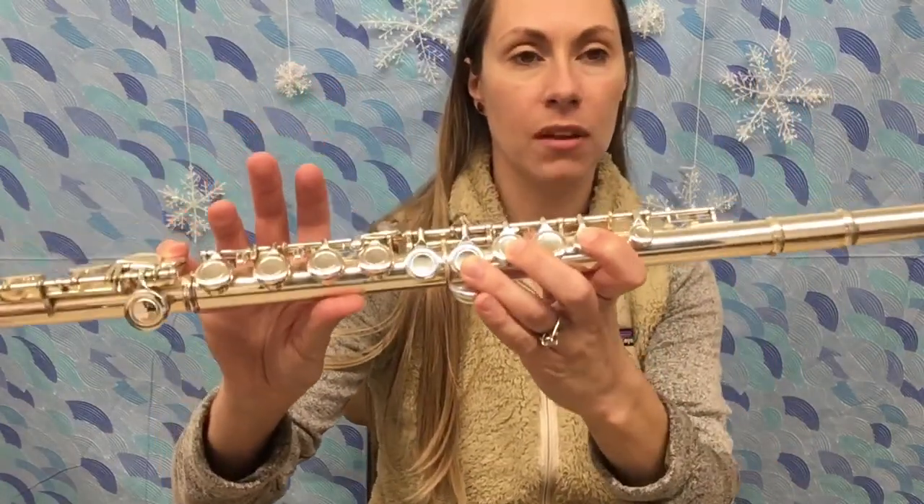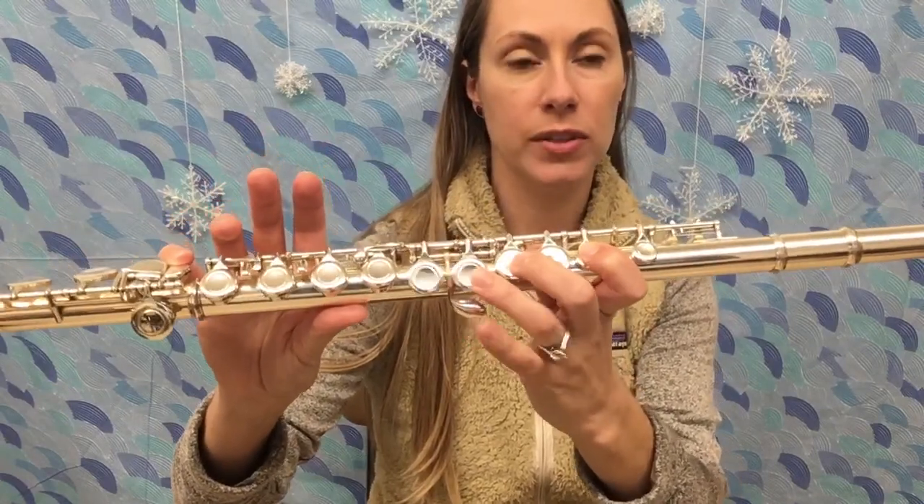Hey Flutes! Today is a note review of all the notes that you know. We're gonna start with the lowest note you know, which is G. Then you know A and B — those three are the first three we learned.